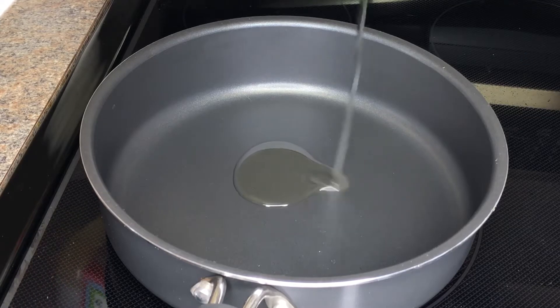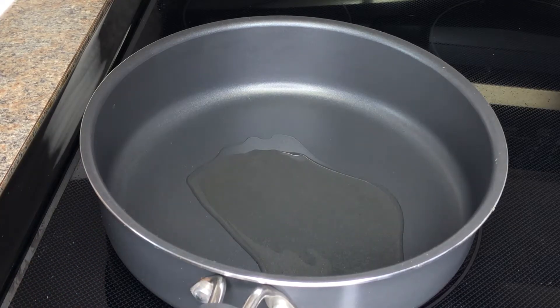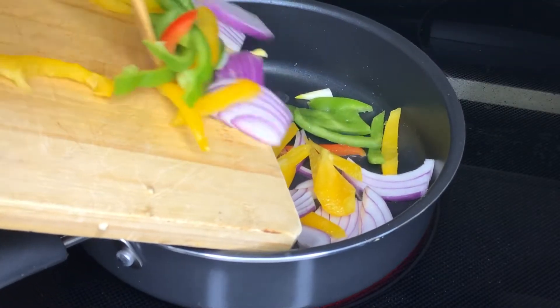On medium to high heat I'm just adding canola oil to this saucepan and letting that heat up. Then I'll be adding my veggies and sautéing them for about a minute.